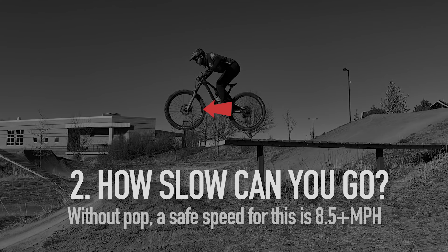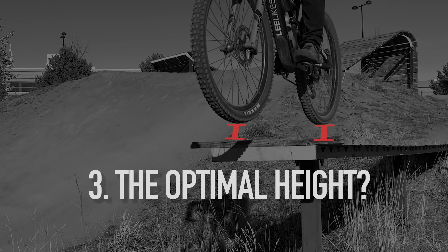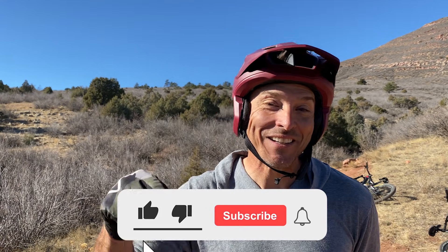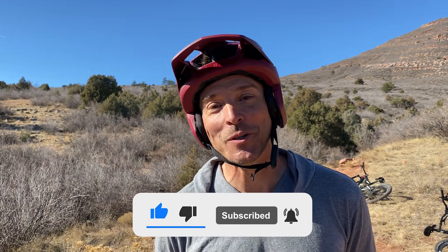How slow can you go? Without pop, a safe speed was eight or nine miles per hour. With pop, we rode this at less than five miles per hour. The optimal pop height is just four to eight inches depending on speed and conditions. If you like this video, accelerate your finger at 9.8 meters per second squared towards the like button, hit subscribe, and we'll see you next time on Joyta Bike.